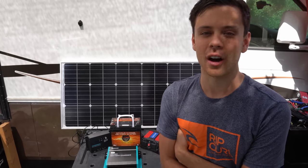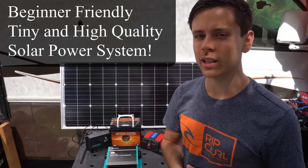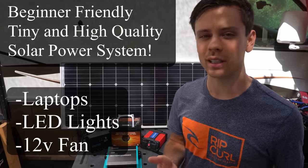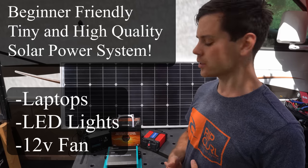A lot of my viewers cannot afford my $3,000 to $10,000 off-grid solar power systems with lithium batteries. So today we're going to go over a small but high quality solar power system that's capable of running a laptop, some lights, and a fan. A lot of people that live in vans or RVs, this is probably all you need and you don't need to spend a lot of money for a solar power system.